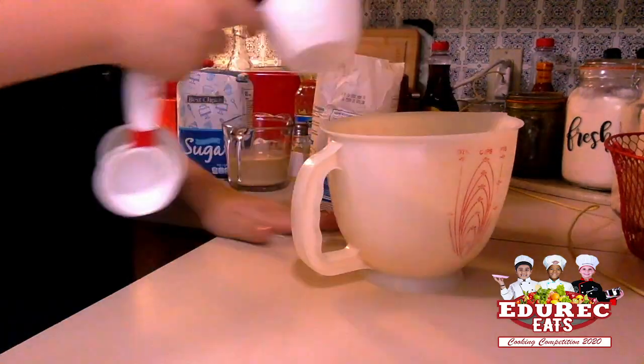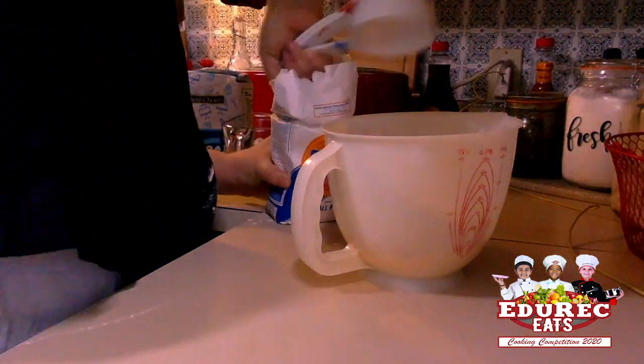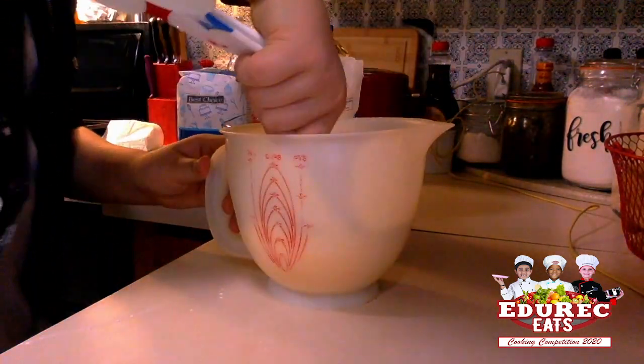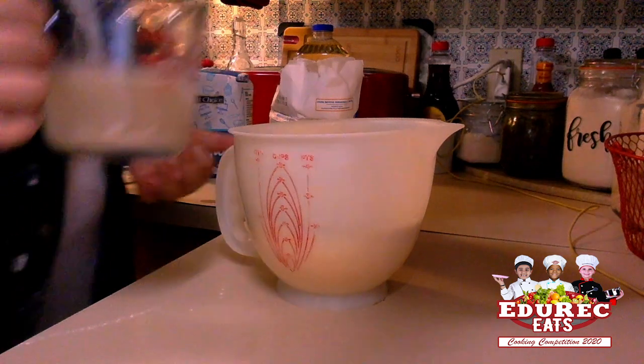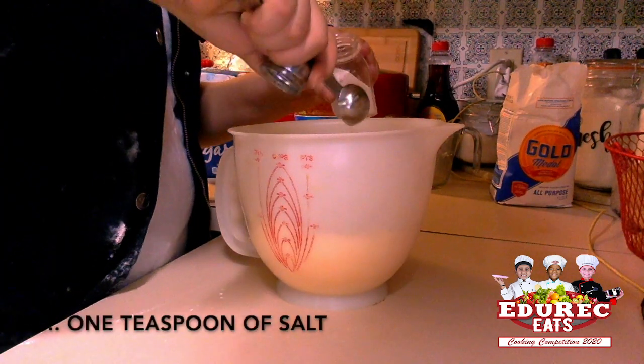First things first, we've got to get two and a half cups of flour. Then we have to add our yeast mixture, which is one tablespoon of yeast with 120 Fahrenheit water, and then we're going to add one teaspoon of sugar.